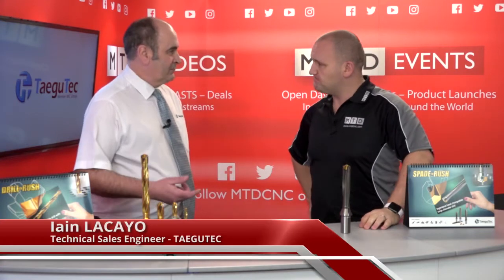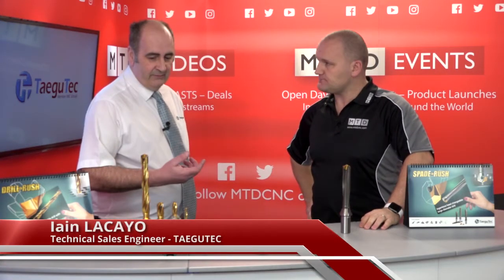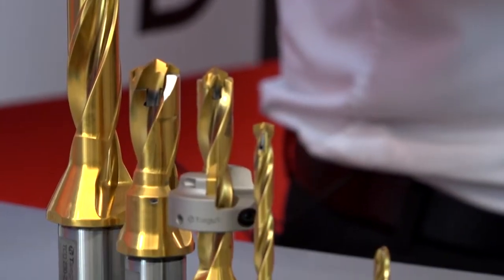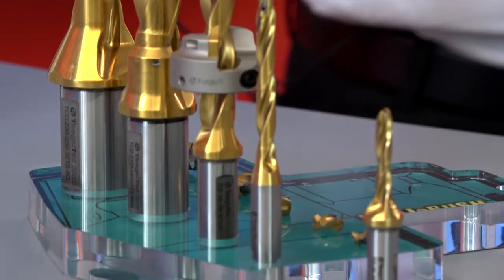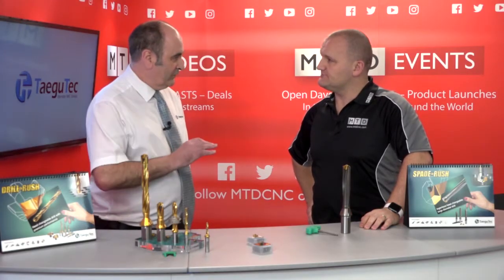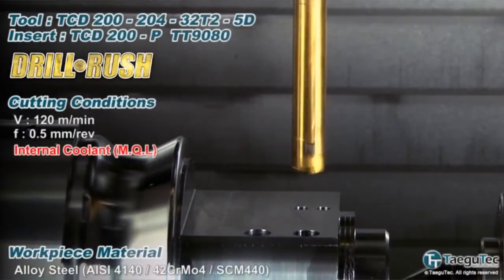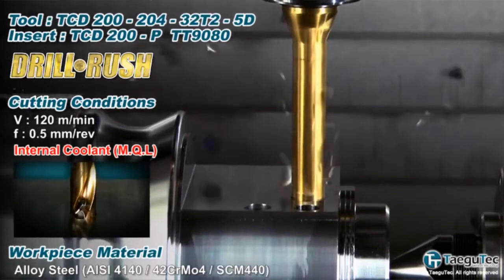This was brought to market to replace brazed-head drills because there is a benefit of a steel body with a carbide head on the end of it, but brazed-head drills were always an issue because of re-grinding and resetting. This tool replaces all those problems. It starts from 6mm and goes up to 25.9mm, so it's a big range in 0.1 increments.